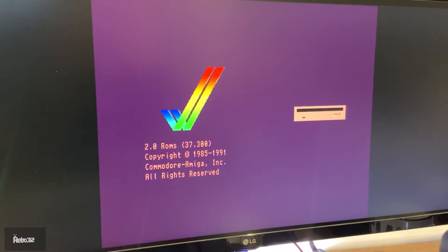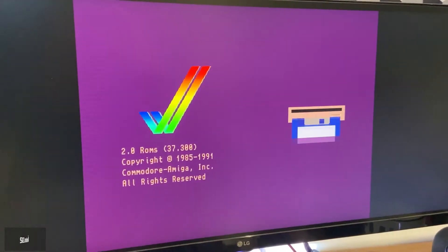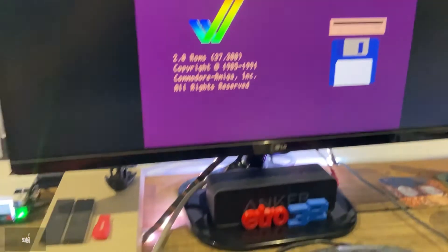We're really quite impressed with the colour accuracy. Overall it's a nice solution and relatively easy, especially when you compare it to the Amiga 500 RGB HDMI adapter installation.